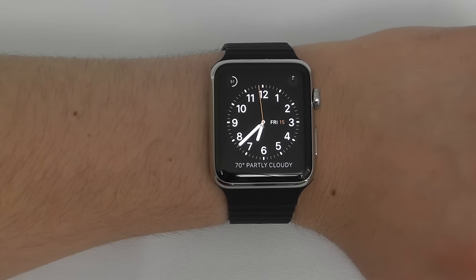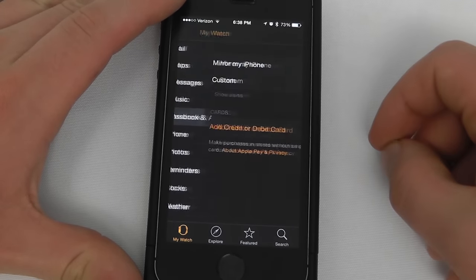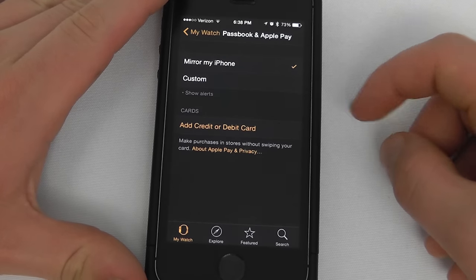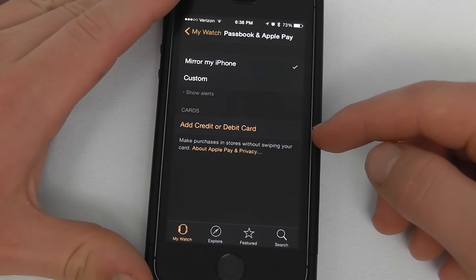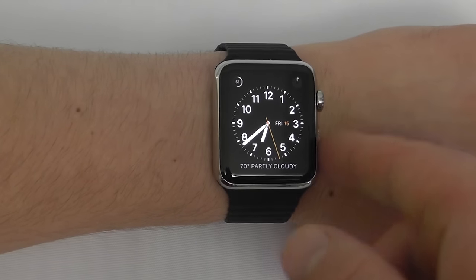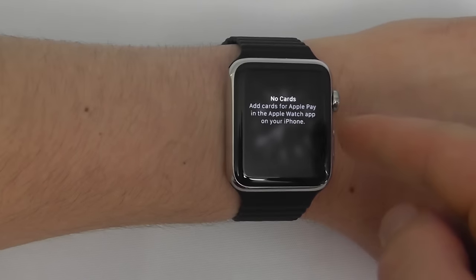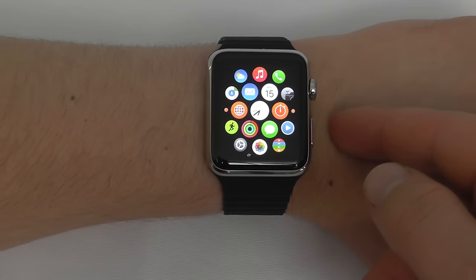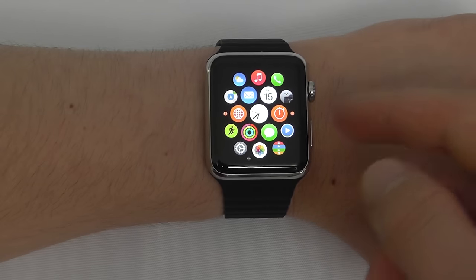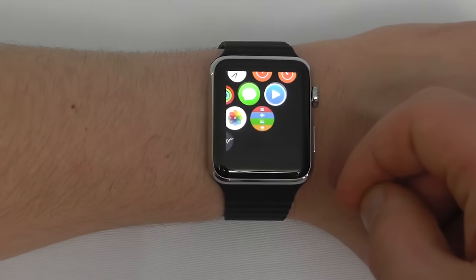To set up Passbook and Apple Pay on your Apple Watch, go to your iPhone, open the Apple Watch application, then go to My Watch and then Passbook and Apple Pay. You can either set up your own credit card or have it mirror your iPhone. You can add different credit or debit cards to make sure it's set up with Apple Pay. To access Apple Pay when you're in a store, just double tap the side button — it will access Apple Pay so you can contactlessly pay at select stores. To access your Passbook, go to the Passbook application on your home screen and see all your different cards or passes.